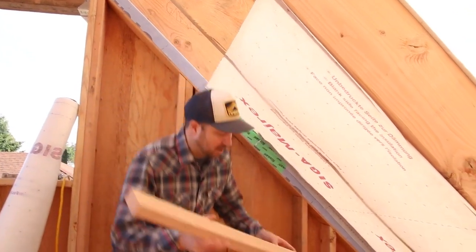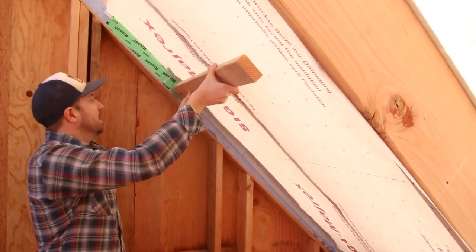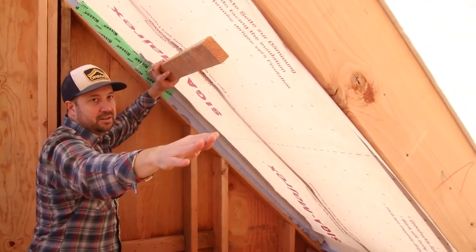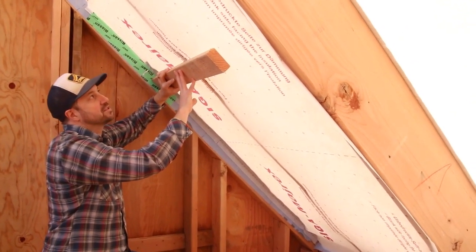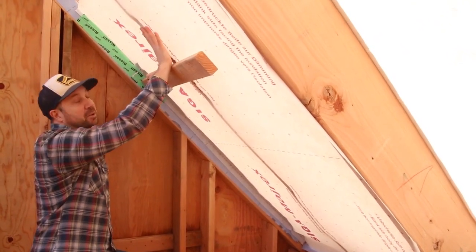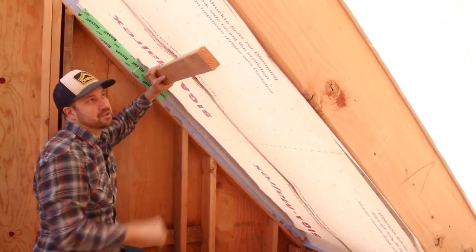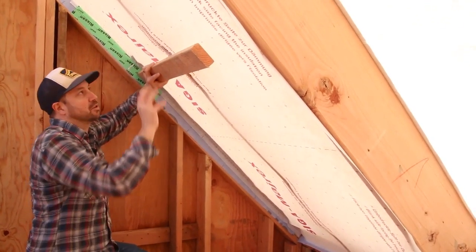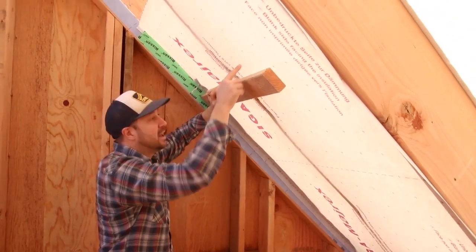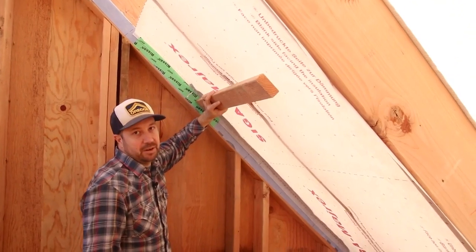The last step is to install some two-by-fours perpendicular to our rafters, running every 24 inches on center across the entire assembly. This serves two purposes: one is to simply hold this membrane in as we fill it full of insulation so the membrane doesn't pop free, and the other great benefit is that it creates a service cavity to run wires, electrical, or install shallow junction boxes for lighting without puncturing our air barrier. Then you simply install your drywall to these two-by-fours on the flat.